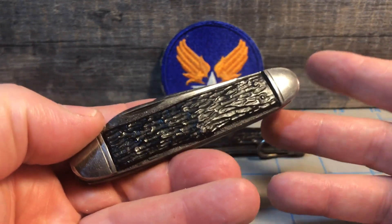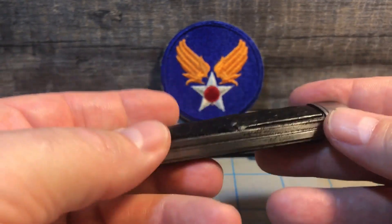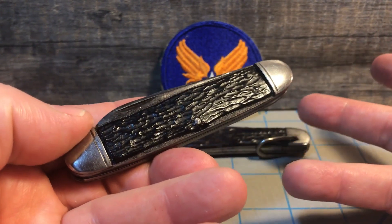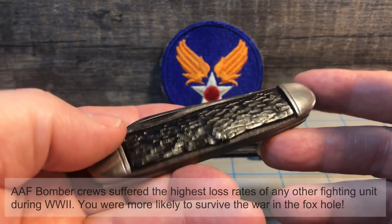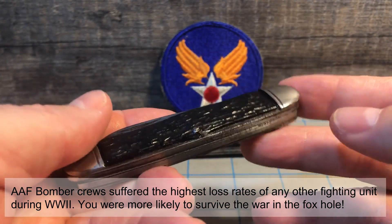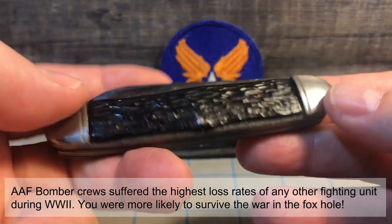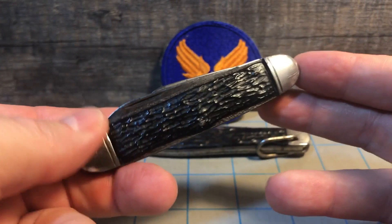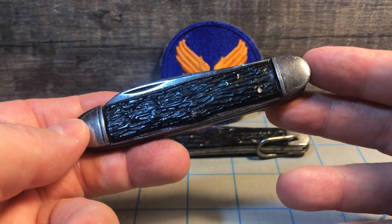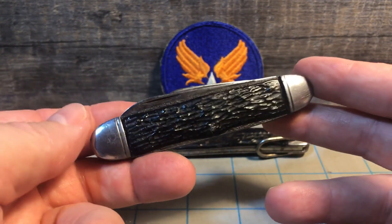This is the knife the Army Air Force chose as the pocket knife to give to their crew — they basically handed them out like bubble gum. They were not the best-made knives in the world, so they do tend to fall apart. As you can tell, this one has gassed out. I'm looking for a better quality example, but this is a World War II-era U.S. Army Air Force-style stockman.